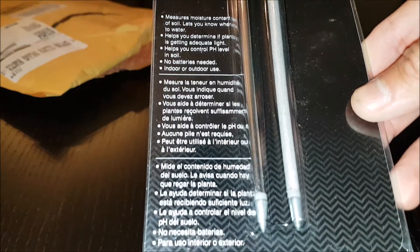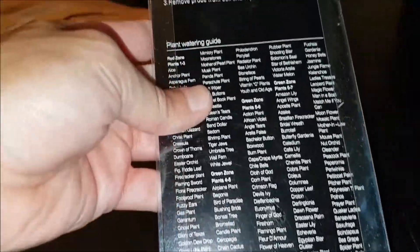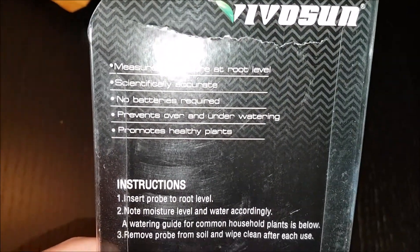Measures moisture content of soil — lets you know when to water, control pH level, and determine if plant is getting adequate light. Measures moisture at root level, scientifically accurate, no batteries required, prevents over- and under-watering, and promotes healthy plants.